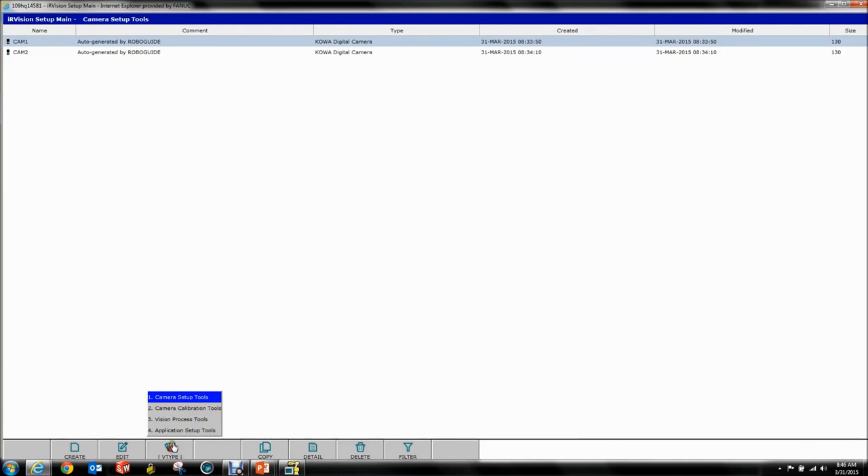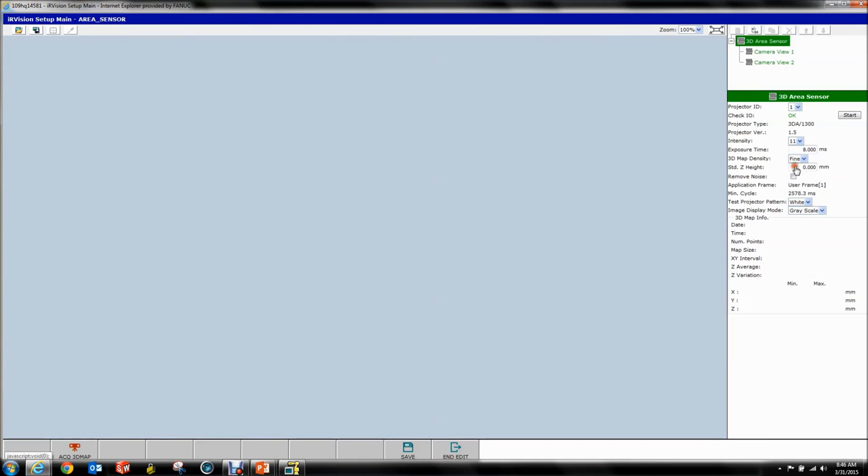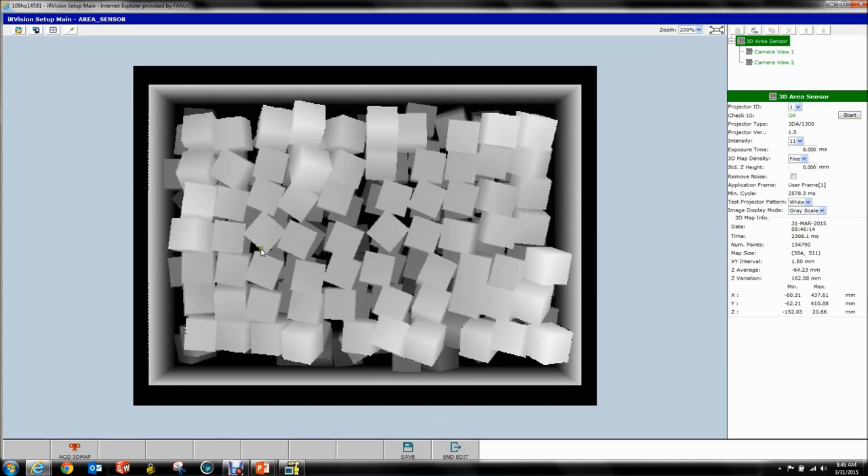Once the robot restarts, we want to go back to our vision process — just verify that everything worked out. If we go to Area Sensor and select fine, no error pops up. If you hit Acquire you get a very nice map, very crisp and clear. To show you a comparison: that's fine, that's normal, and there's a coarse mode which goes faster — about a third faster. You can see it really starts to blur out because there are very few data points. For some parts with very large features, coarse mode may be adequate. We're going to use fine mode because we can and it looks nicer.